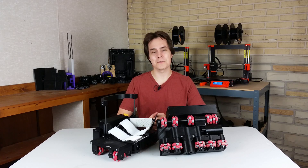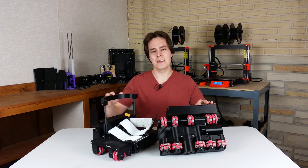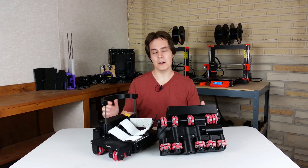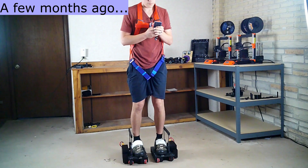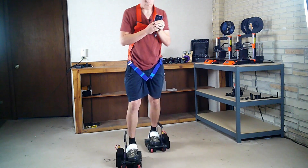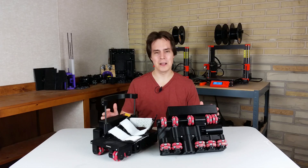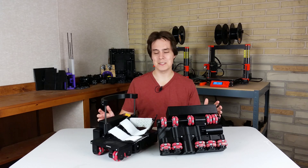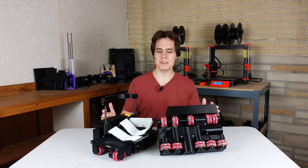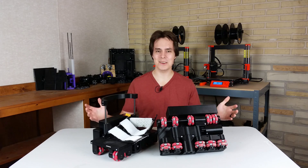Hey guys, I'm Alex and this is Finally Functional. If you're new here, I'm making motorized shoes that you wear when you play a VR game. A couple of months ago I did some testing — it was just manual testing and I ran into some challenges, but it was good enough to keep going, and I have kept going. Now I'm ready to show off some more testing, and I'll explain the challenges I'm still facing and how I plan on fixing them.